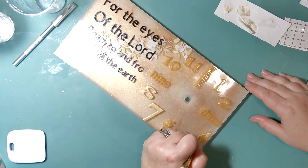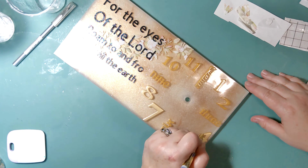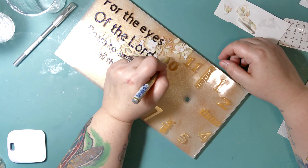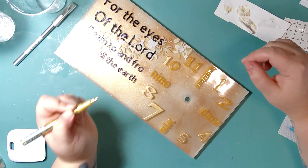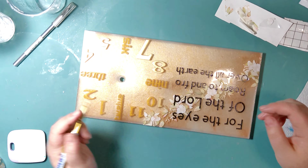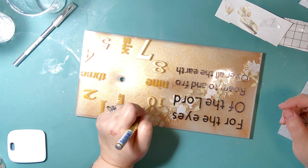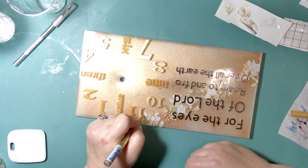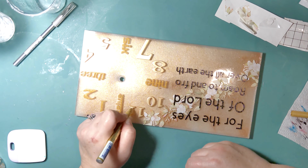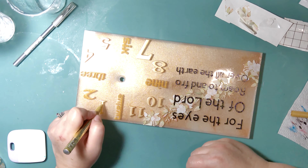At this point I decided not to do a top coat of resin. Since this is only my second clock, I'm worried that an extra resin layer would make it too thick and prevent the clock parts from fitting together properly. Since this is a gift for my sister, I didn't want to risk messing it up and having to remake it.